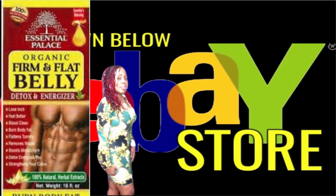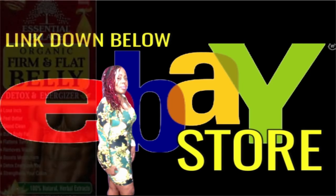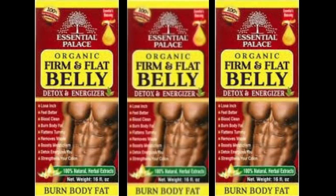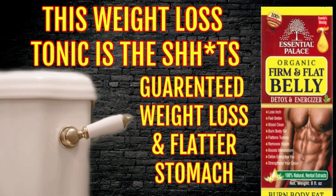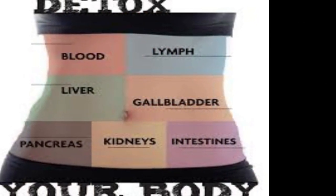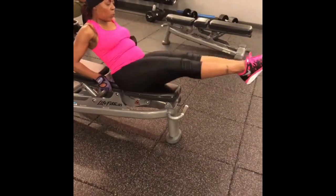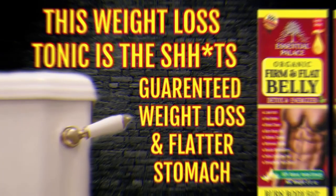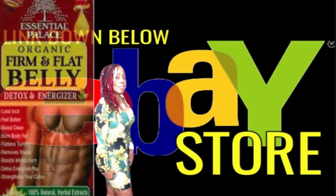You're going to have a huge bowel movement followed by several more throughout the day. This tonic will remove all of that excess waste stored in your colon, which will have you feeling better with more energy. You can drink two to four tablespoons in the evening before bed and by the morning you are going to have to go, go, go. You repeat taking this straight for one week and then after that every other evening to continue removing that toxic waste from your body. Of course, you should eat and drink healthy light meals as well as do some exercise for maximum results. The firm and flat belly detox tonic can be found down below in the eBay store, so hurry and get your bottle while supplies last.